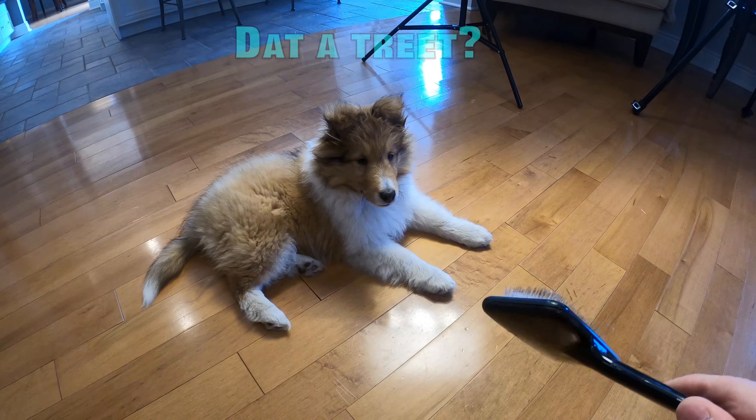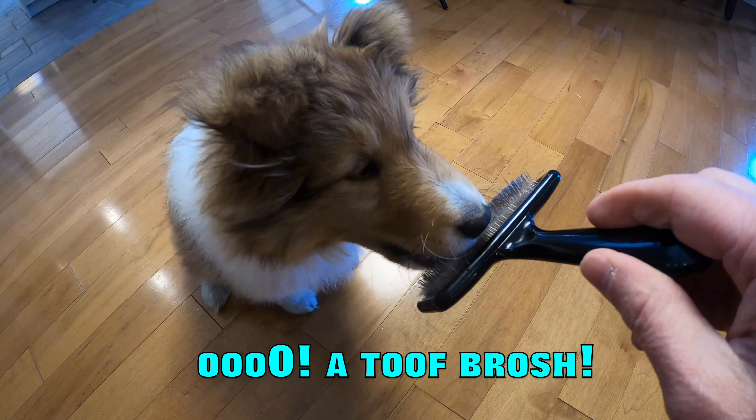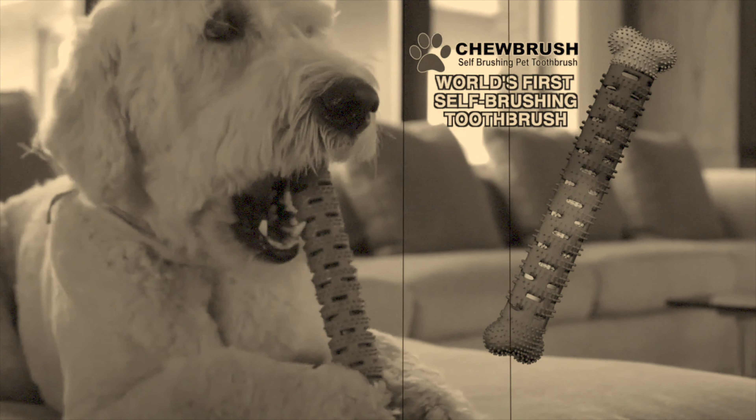You want to have a brush? Here's the brush. So far she likes to eat the brush. Introducing Chew Brush — the world's first self-brushing toothbrush.